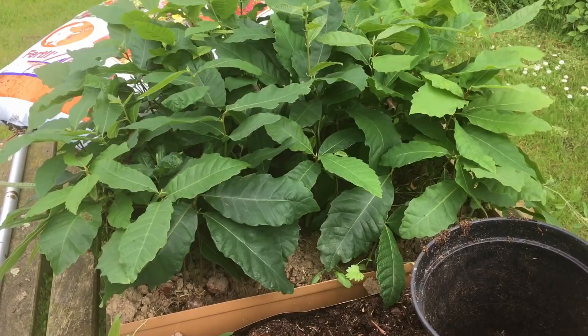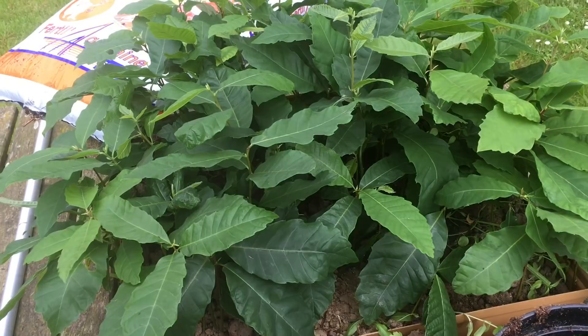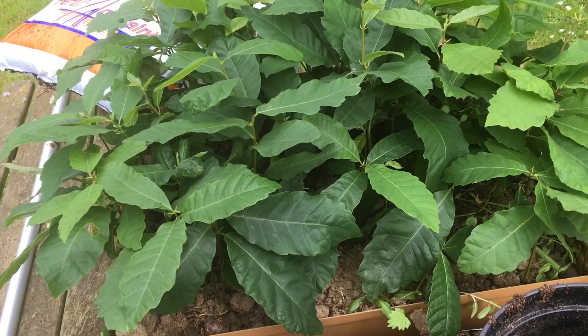I sowed probably about 100, maybe 120, in this pot - it's actually a lid from a beehive, but it's the only thing I could find. It was in the veranda for the winter where it was basically pretty cold. I don't run it warm; it was just the natural temperature, with fluctuation ups and downs and the cold spell we had. So that kind of stratified the seeds, and then they all sprouted like this. Terrific.